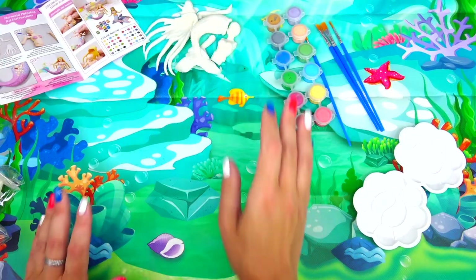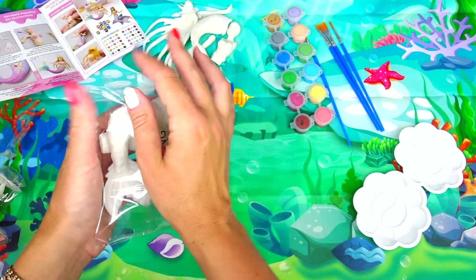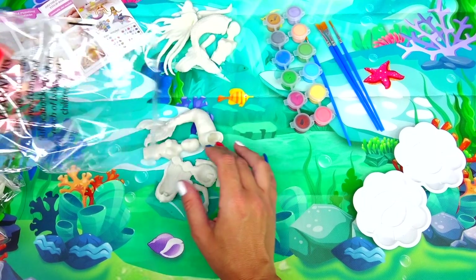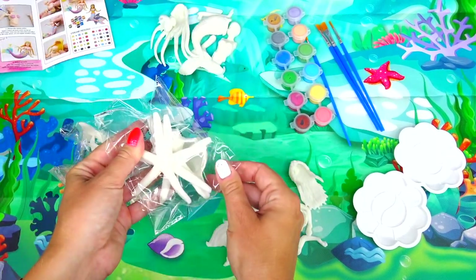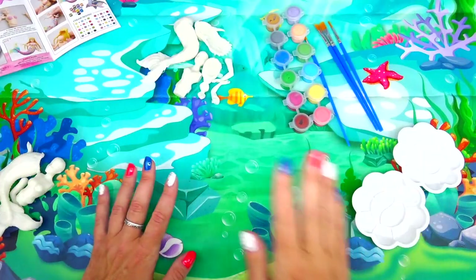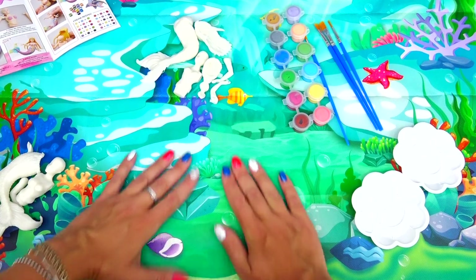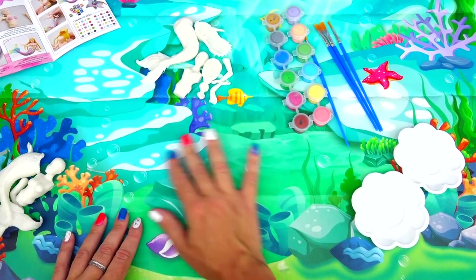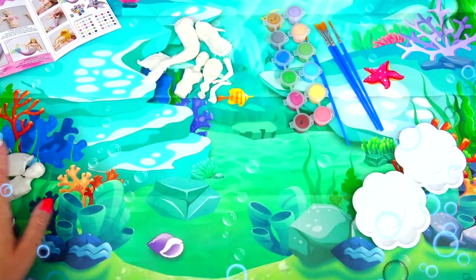And then this one is going to be original Ariel. We also have dolphins here, starfish, and a giant seashell. As I mentioned earlier, this is not just a backdrop — it's also a placemat to protect your working space. It's waterproof, so super cool. It's so pretty and colorful with corals everywhere.